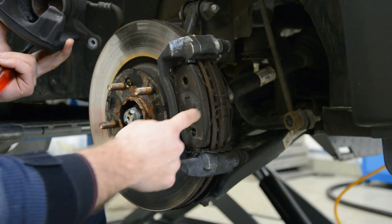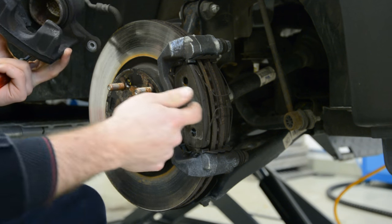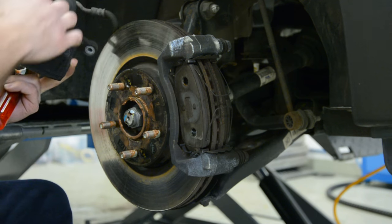If you intend to replace them, you need to do something to push back the cylinder, because the new brake pads will be thicker than this. You need to push the cylinder back.